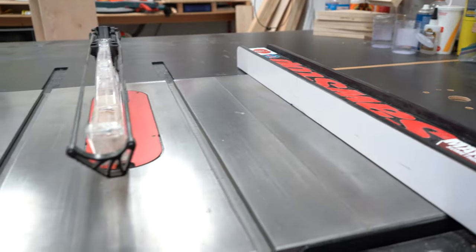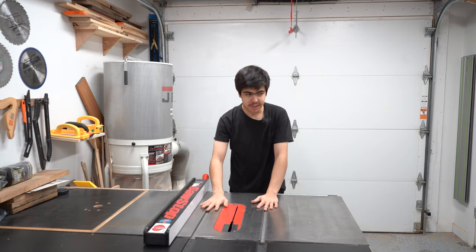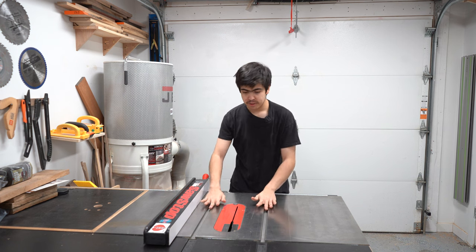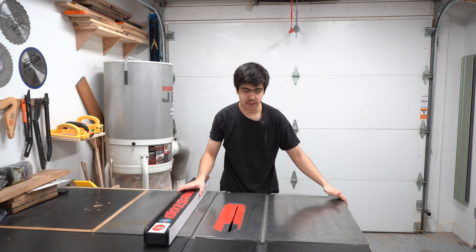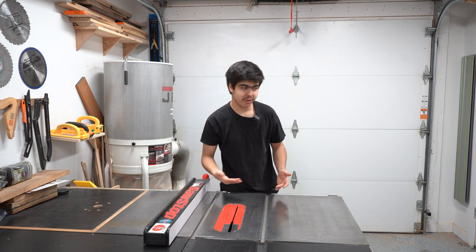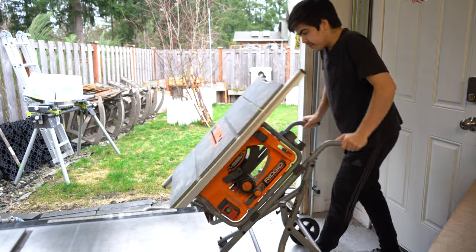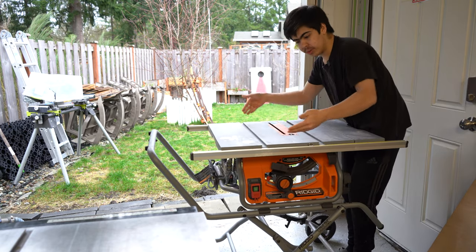The saw I have here is the SawStop 3 horsepower professional cabinet saw. You don't need to have a big saw like this, but it is really nice to have, especially when you're working more continuously and pursuing this as more than just a hobby. You can also have a job site table saw, which is more portable, more affordable, can collapse and easily unfold, and be used for most weekend warriors.